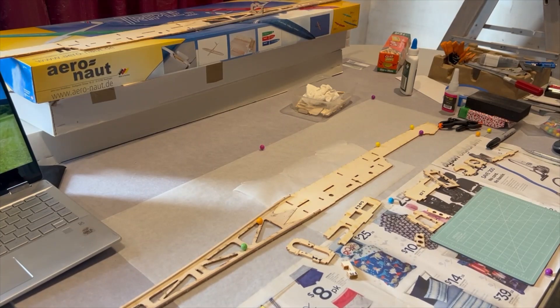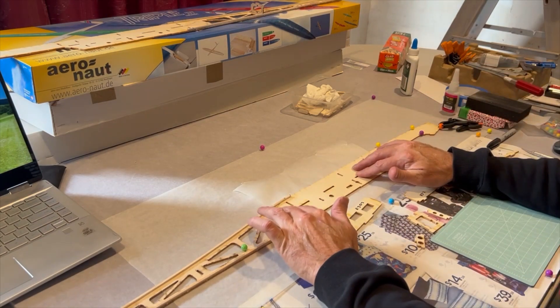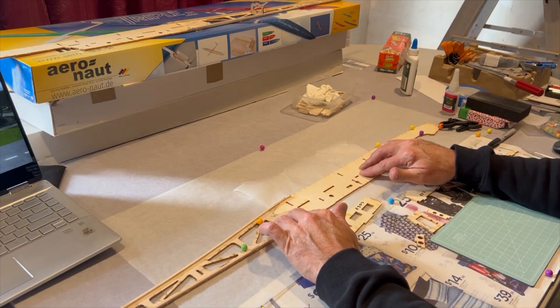Hello and welcome to another episode of Dave Flies RC. I'm David. Today we're going to continue on the build of our Aeronaut Triple RES 2.5 meter electric power glider.